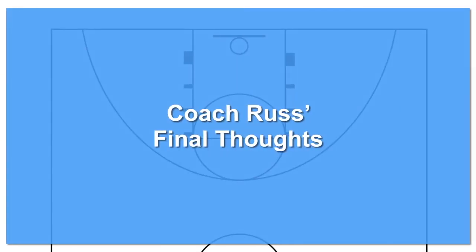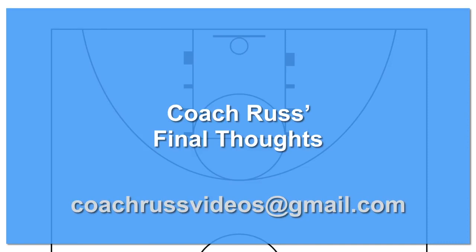Hey everyone, thanks for watching part one of my video on how to run a 2-3 zone defense. Please check out part two of this video where we will finish the specific coverage section on how to cover the low post in a 2-3 zone defense and how to run an aggressive or trapping 2-3 zone. I hope you found this video helpful. If you're going to try this out, I wish you much success. Please leave me a comment and let me know how it worked out for you and your team. If you have recorded video of your team running this or any of the plays you've learned from my channel and would like me to create a YouTube video reviewing the execution of the play, please email me at CoachRussVideos at gmail.com. If you like this video, please consider subscribing to my channel for more videos to come. Blessings to you and have a great season.